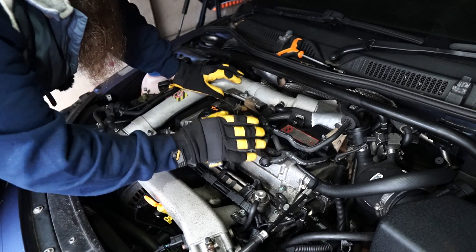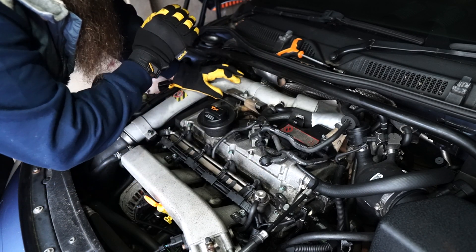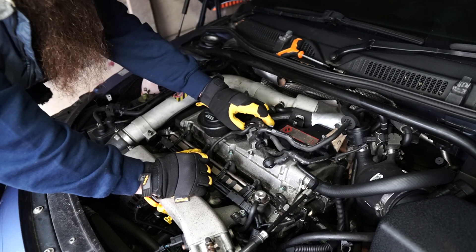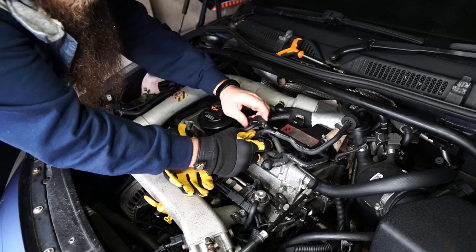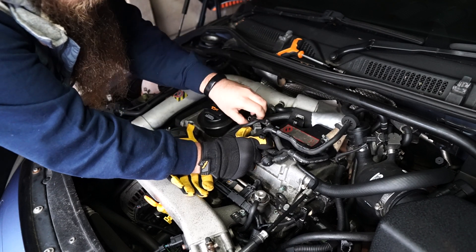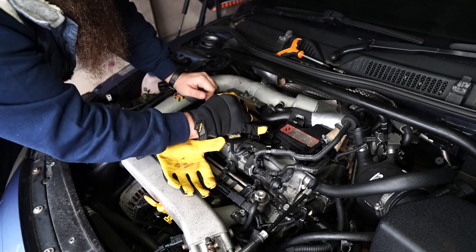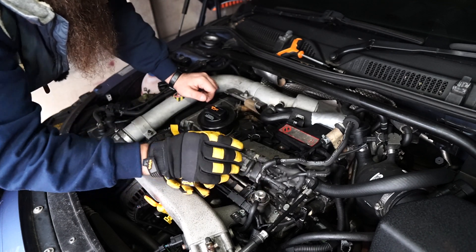So, removal process: take your cover off and you'll have an N249 system here. What you want to do first is get it unplugged. This is slightly different to the normal VAG plugs — it's got two spring clips. Push in, squeeze both sides, and it pulls away. That will allow you — it's got a rubber band here around this metal bracket — to get it out of the way enough to do some work.